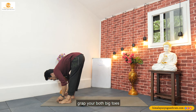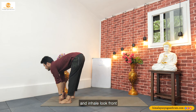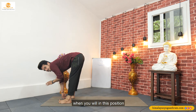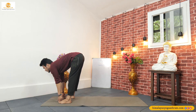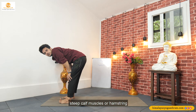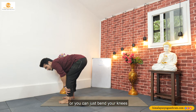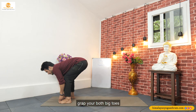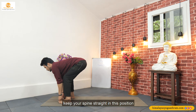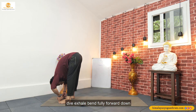Exhale and go down. Grab your both big toes with your first two fingers. Inhale and look front. So when you are in this halfway lookup position, if you cannot grab your toes or if you have very stiff calf muscles or hamstrings, you can place your both palms on your hamstrings or just bend your knees. Grab your both big toes and look front — you can keep your spine straight in this halfway lookup position. And exhale, bend fully forward down.